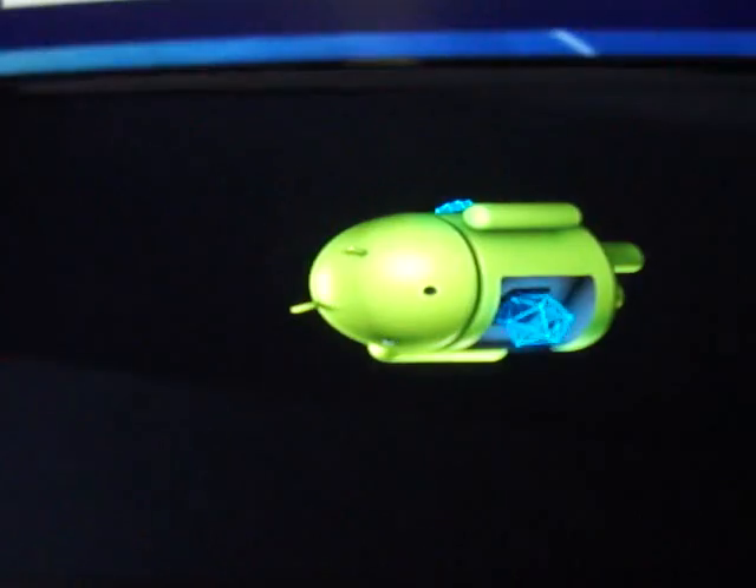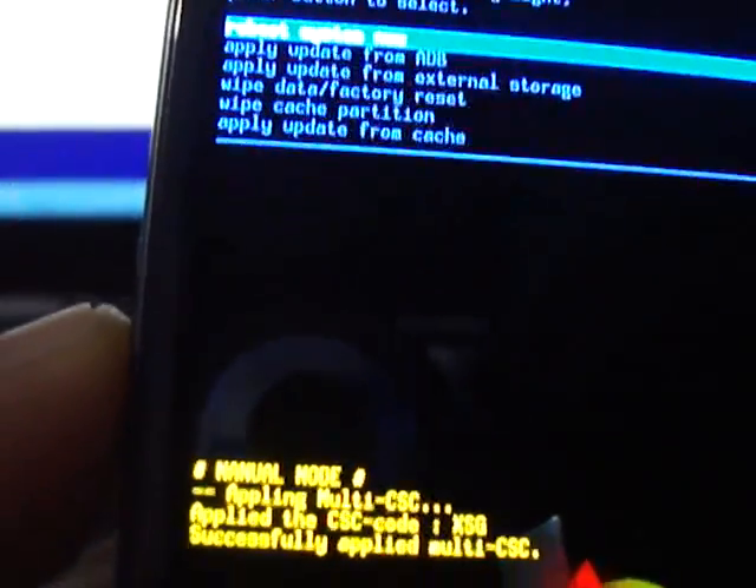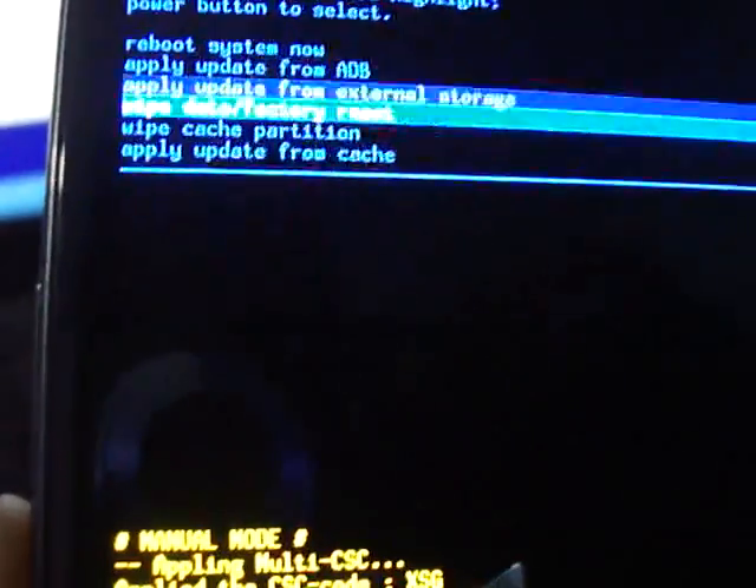Release the buttons now. Here you can see options: reboot system now, apply update from ADB, apply update from external storage, wipe data/factory reset, wipe cache partition, and apply update from cache. Press the volume down button to select 'Wipe data/factory reset', then press the power button. Press the volume down button again to select 'Yes' and press the power button again.